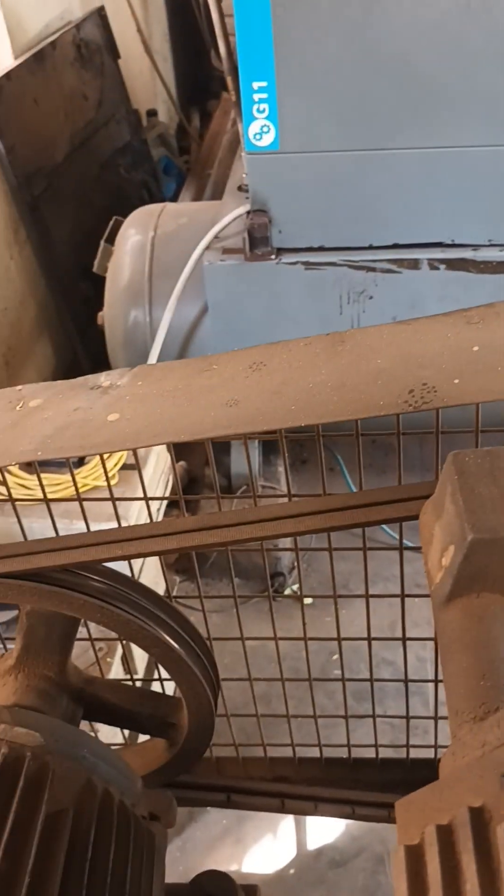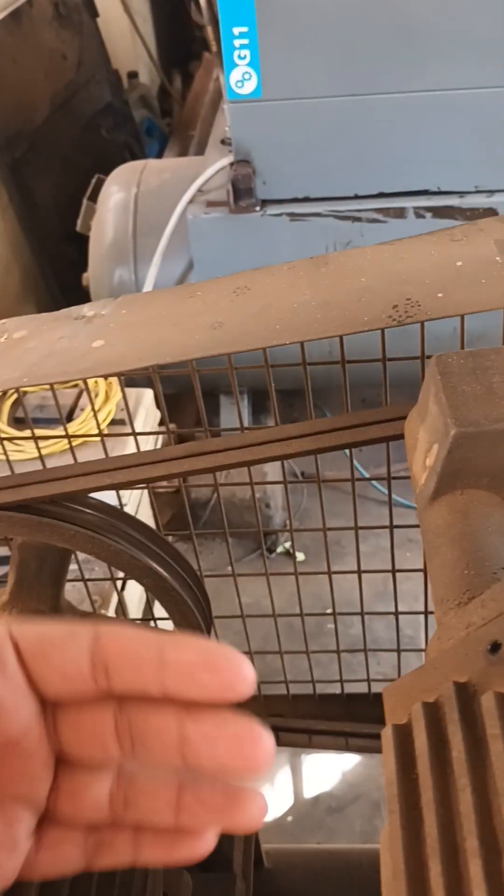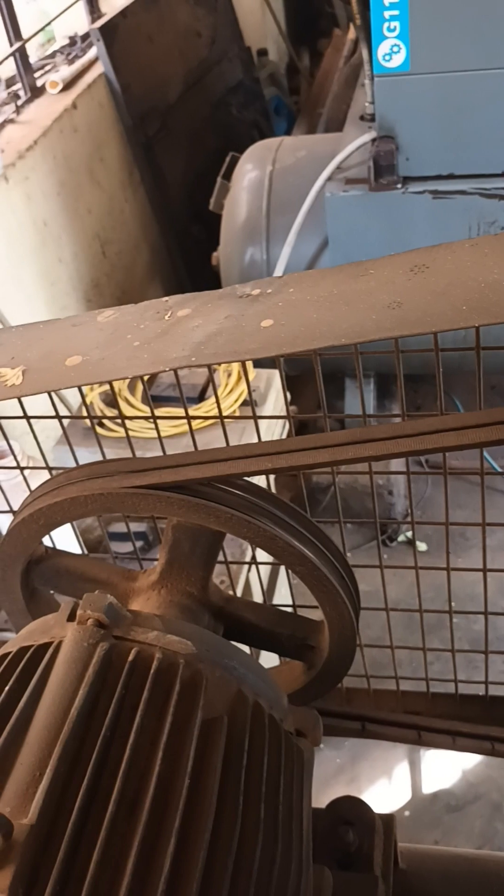This is the motor and compressor, and for safety purposes this safety guard should always be fixed on this compressor. Because if it is in open condition, there are belts and fans which may cause harm to a person or cause other issues. So the guard is very important for this compressor.